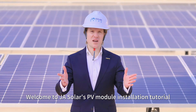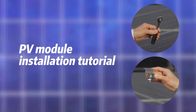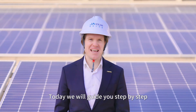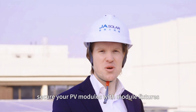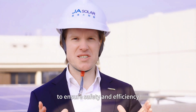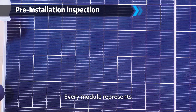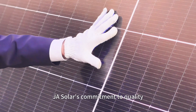Welcome to JASOLAR's pivot modules installation tutorial. Today we will guide you step by step on how to properly secure your pivot modules with module fixtures to ensure safety and efficiency. Every module represents JASOLAR's commitment to quality.